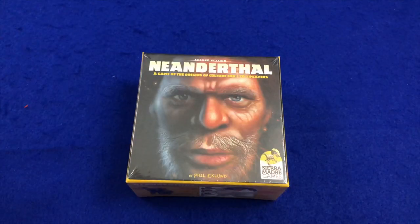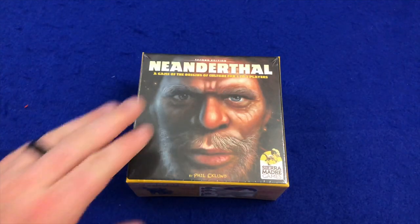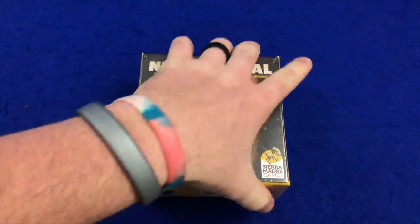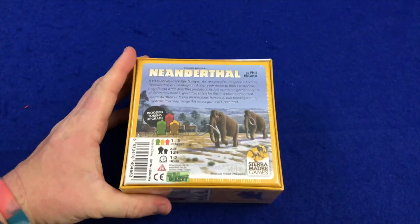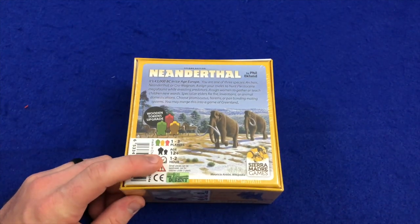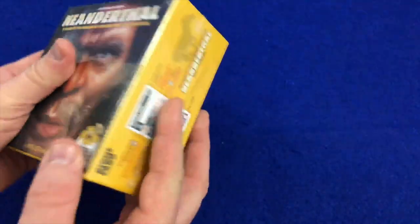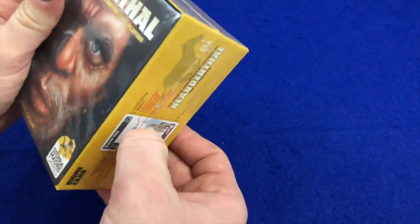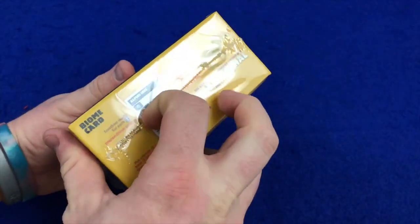Let's get to the table and see what comes in the box. We've got Neanderthal Second Edition: A Game of the Origins of Culture, for one to three players, ages 12 and up, one to two hours. This is a Phil Ecklund game, and all his games are notoriously complex.